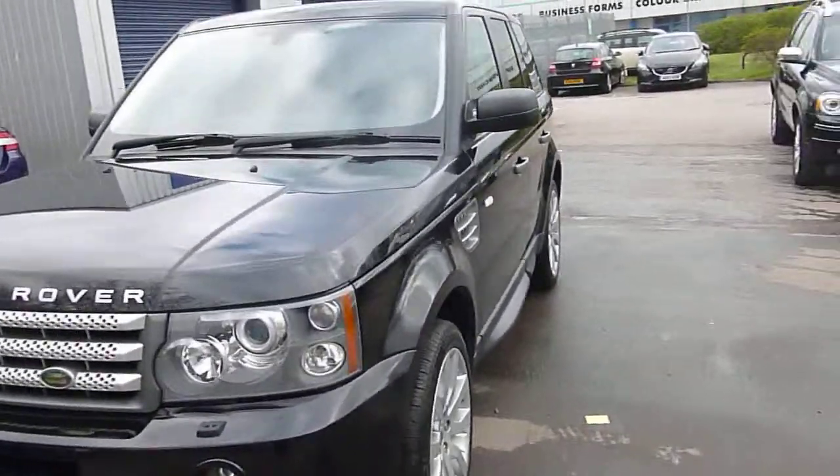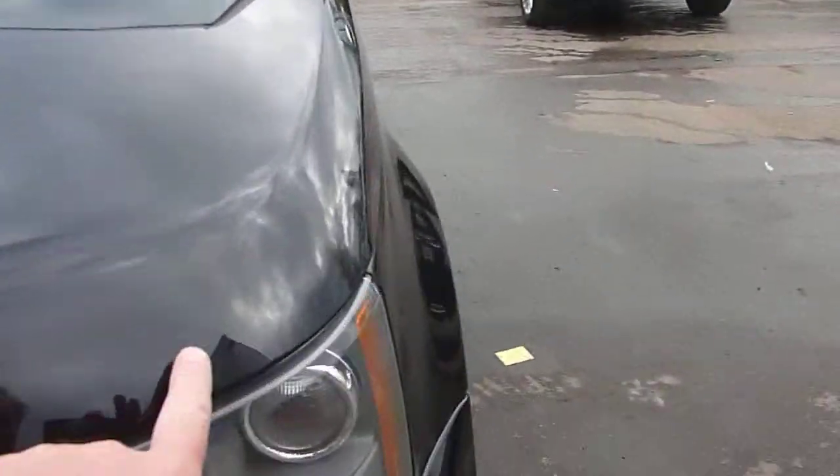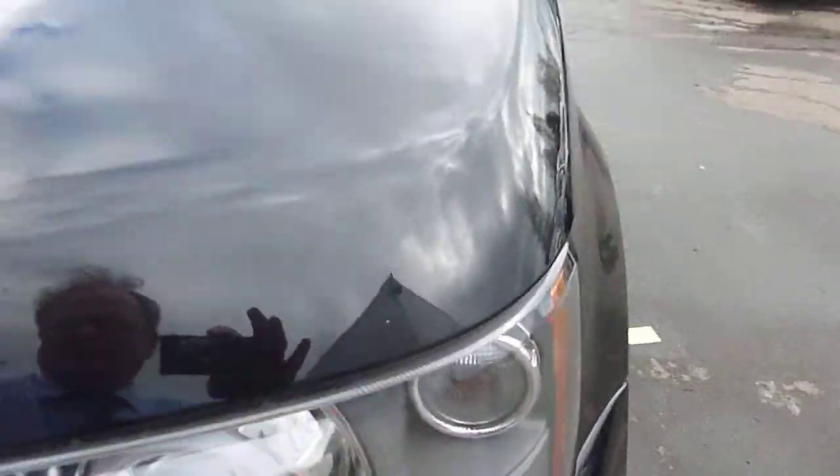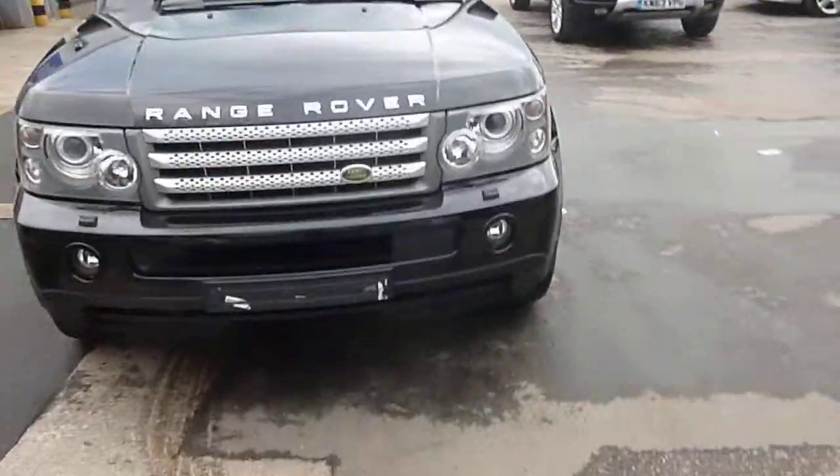Moving around to the front, everything looks nice — a couple of very, very small stone chips, and I mean small stone chips, just on the edge of the bonnet, but nothing too dramatic. Power wash headlights.